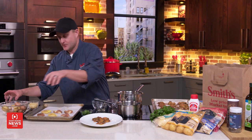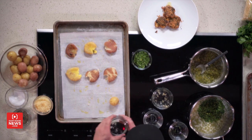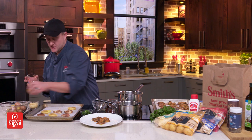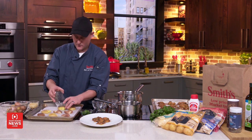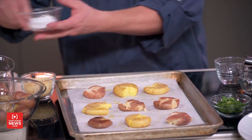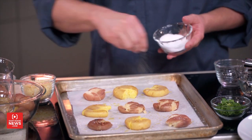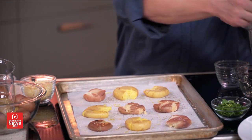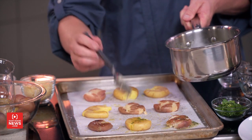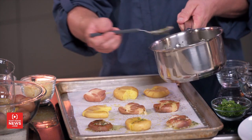Back to the potatoes — take the softened potatoes and put them on a sheet pan sprayed with cooking spray and parchment paper, then smash them with the bottom of a cup. Potatoes love salt just as much as butter, so we're going to salt and pepper them, then drizzle that butter mixture on there. You can get creative — whatever you like to flavor your potatoes with works perfectly.